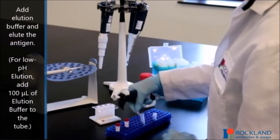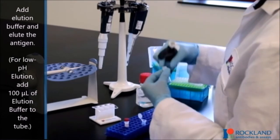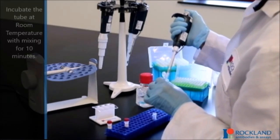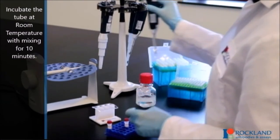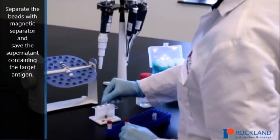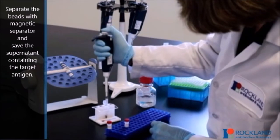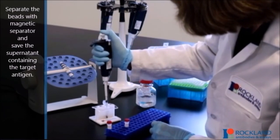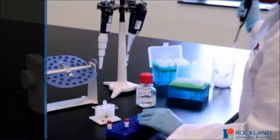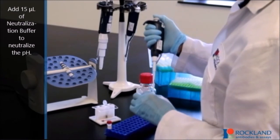For low pH elution, add 100 microliters of elution buffer to the tube. Incubate the tube at room temperature with mixing for 10 minutes. Separate the beads with a magnetic separator and save the supernatant containing the target antigen. Add 15 microliters of neutralization buffer to neutralize the pH.